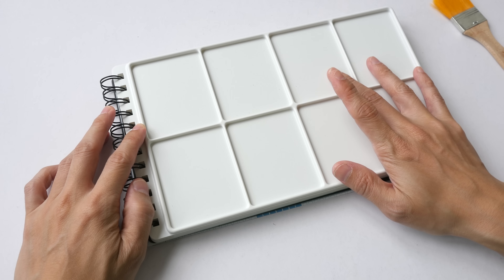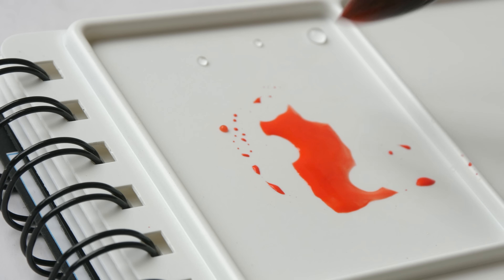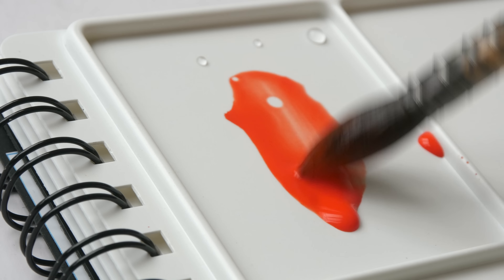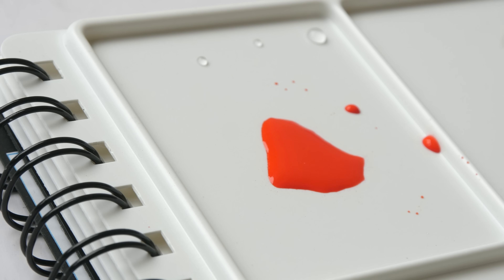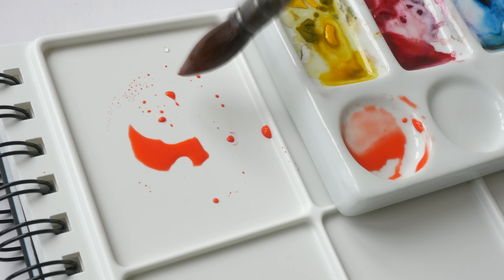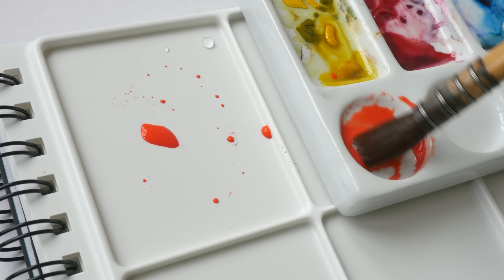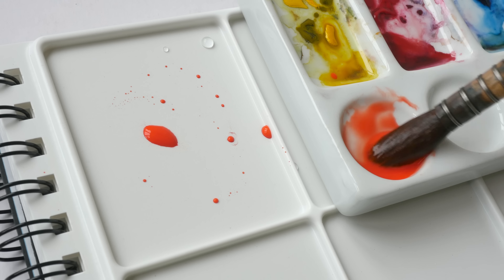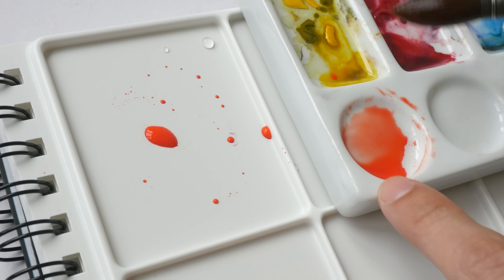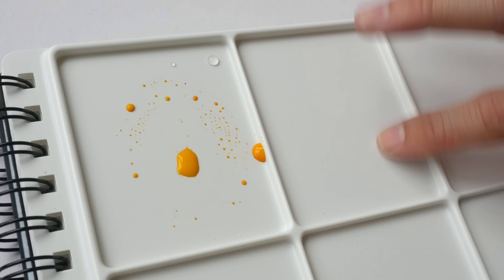Let's put some paint on the palette and see how it mixes. First some water — you can see how the water collects into a drop. This is very typical of plastic palettes. For comparison, I have a porcelain palette on the side. With the plastic palette you can see how the water pulls together and shrinks, but on the porcelain palette the paint and wash spread out and will not pull together, so it's easier to see the color you are mixing.